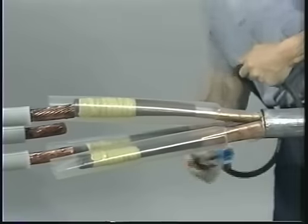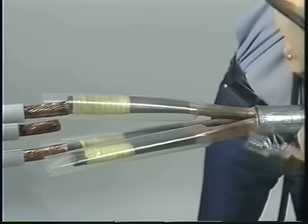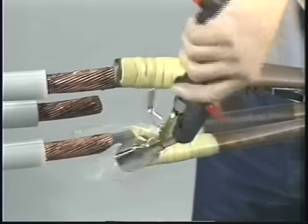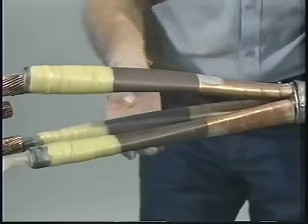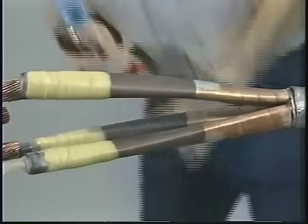Using a reduced flame, shrink the oil barrier tubes in place, starting at the lead sheath cutback. Move the torch between the phase conductors, being careful not to nick the tubes with the end of the torch. Inspect the installed oil barrier tubes for a smooth, wrinkle-free surface. If needed, reheat to smooth any wrinkled areas.